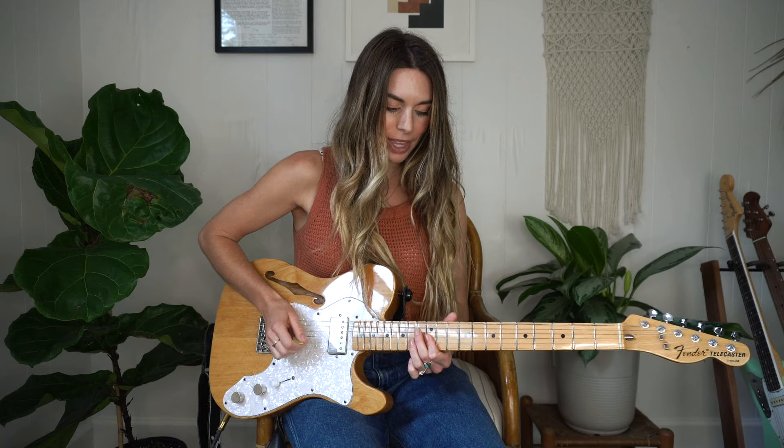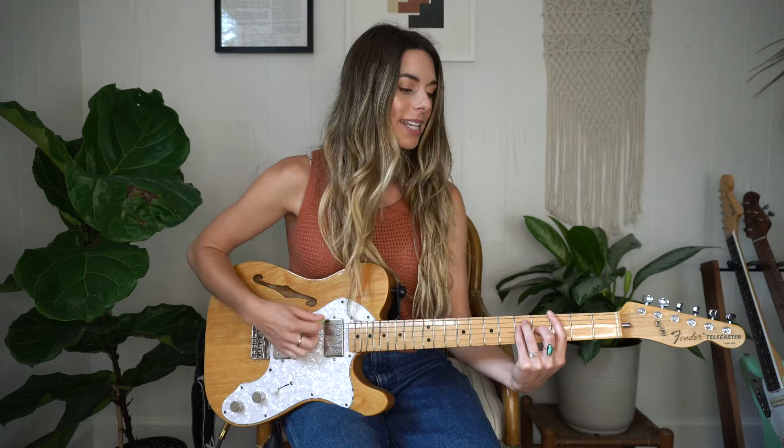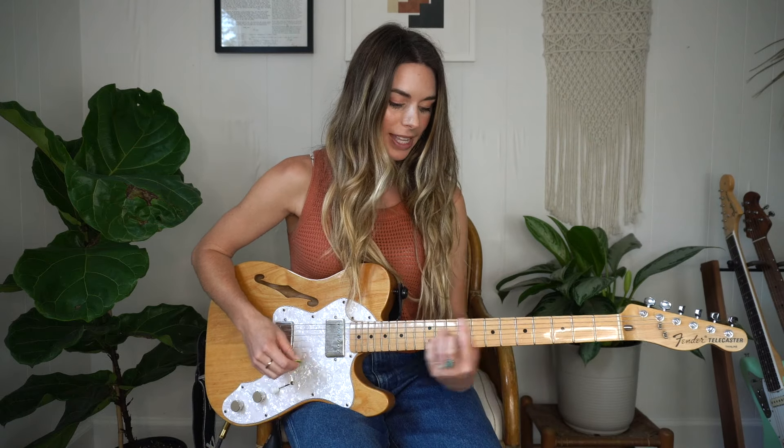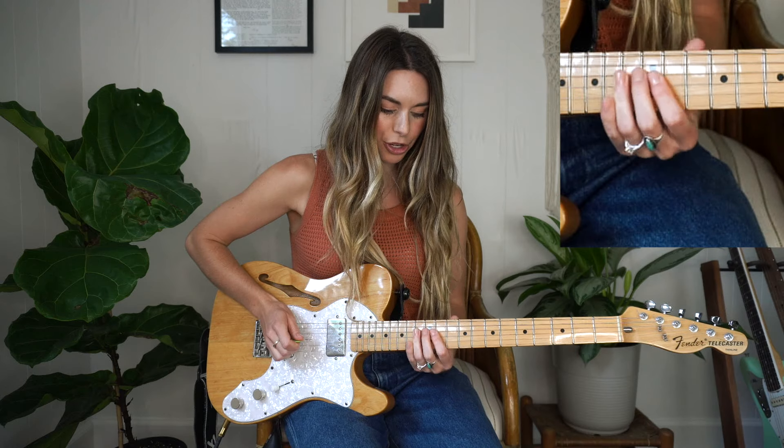So it's going to be one note and then the note three notes up from it. A lot of this lick is going to just work around different chord shapes. It's a pretty simple lick, so let's jump into it. It is in the key of G and for this first part we are going to use the third right here.